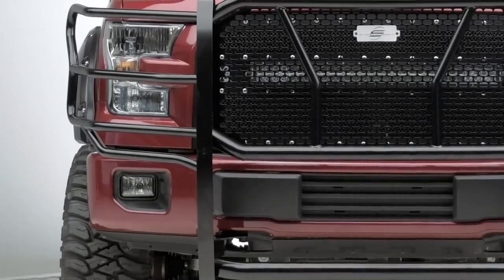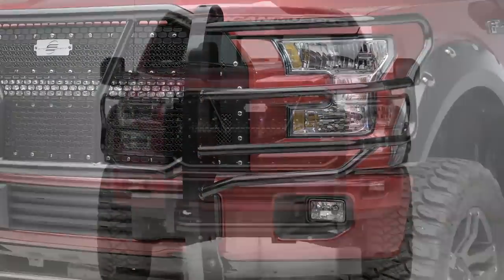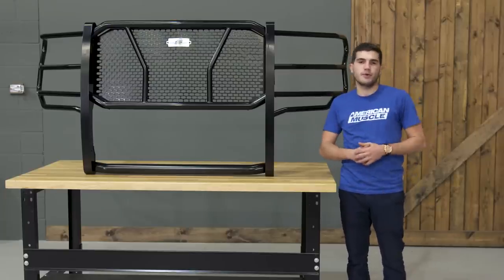This particular product from Steelcraft falls into their HD or heavy-duty series of products that offer some of the most protection in the aftermarket world. This one in particular falls toward the top of the leaderboard, but just shy of a full bumper replacement.